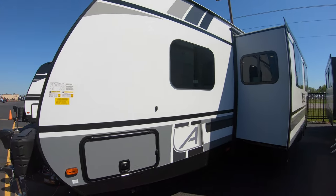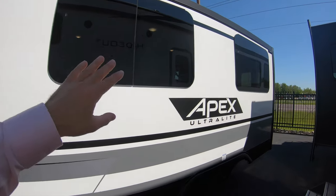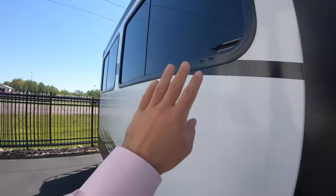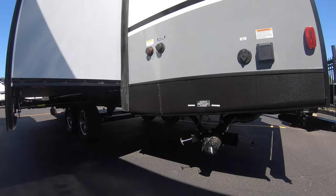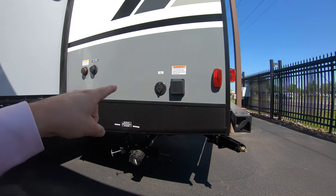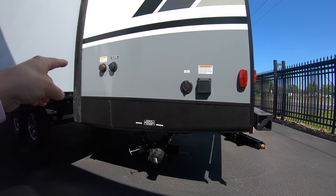On the other side, the windows on this unit are nice seamless black windows compared to some others that have seams — these ones do not. Down low here you've got your black and gray water tank dumps along with your cable TV hookup, shore power, and your city water connection.